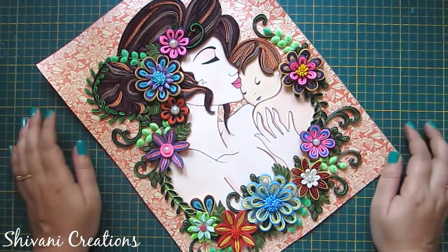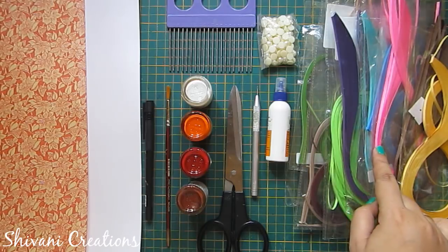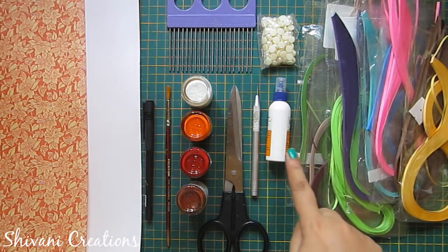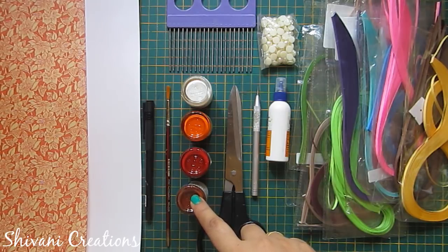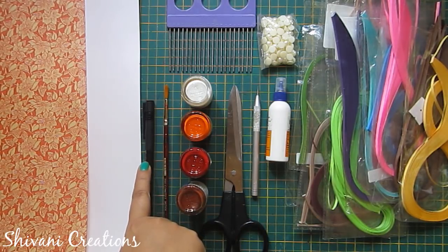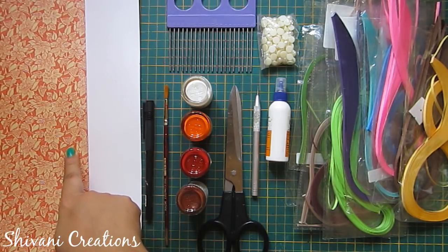So let's start with the procedure. For this we need some multicolored 3mm quilling strips, half cut pearls, quilling comb, liquid glue, quilling tool, scissor, white, orange, red and brown poster colors, four number round brush, one black permanent marker, 200gsm thick white cardstock and one pattern paper.